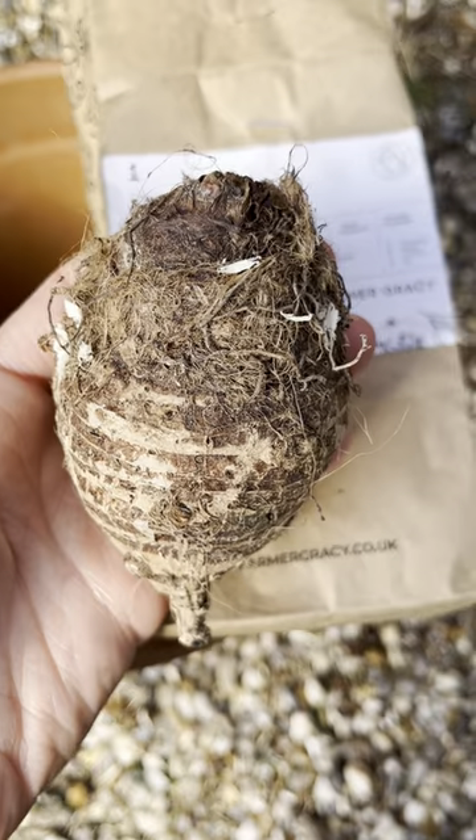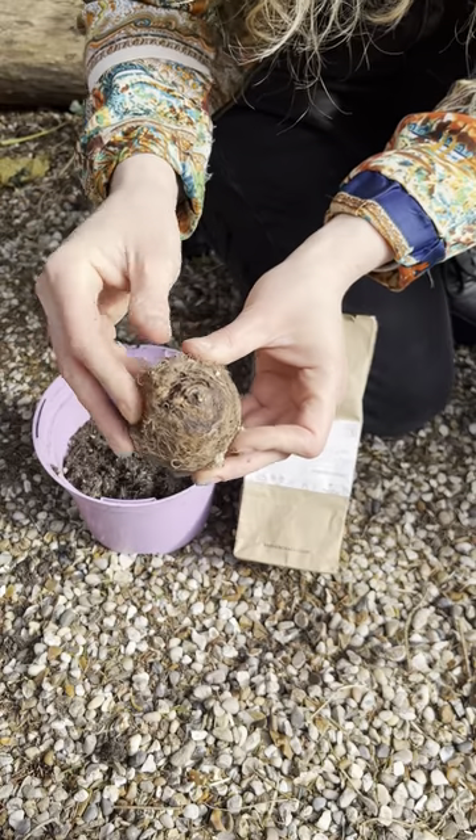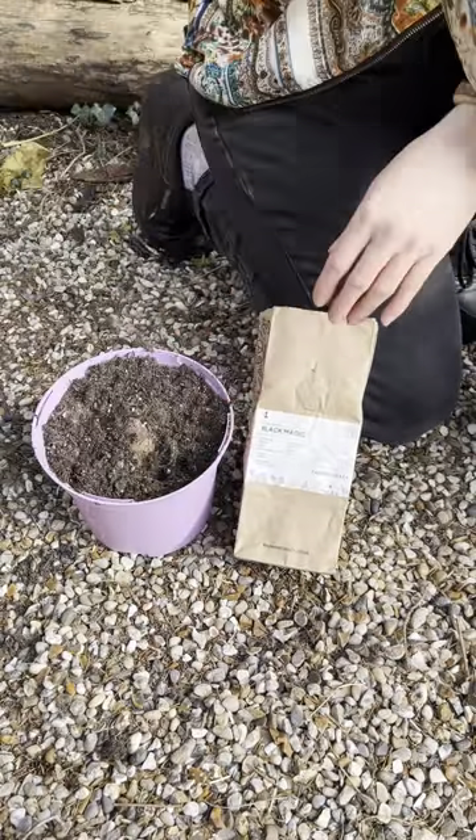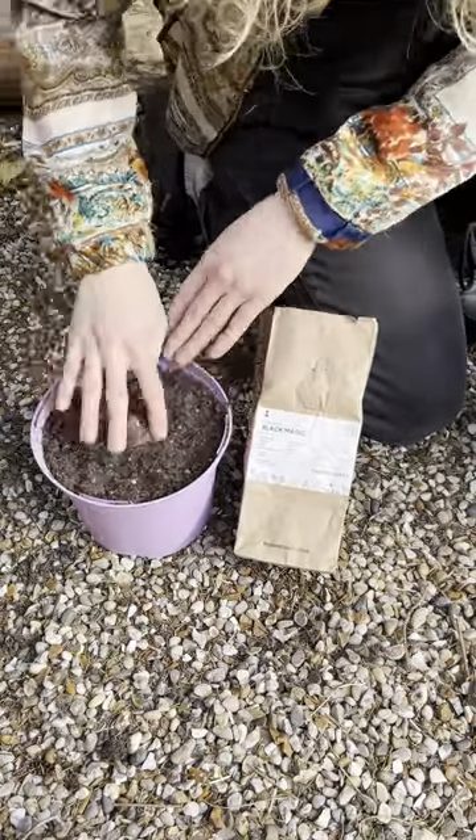Colocasia is a tropical bulb and needs warm temperatures to sprout. Average room temperature, or around 20 degrees C, is fine to get them started, so you can pot it up into a small pot and start it off in your home in spring.